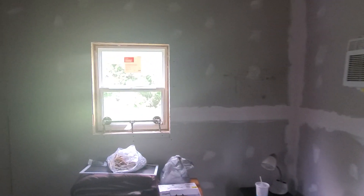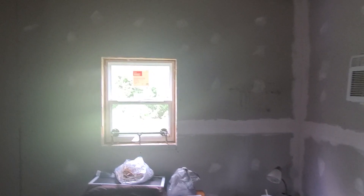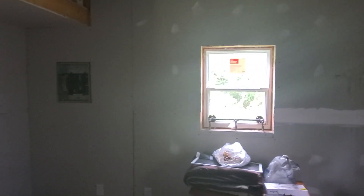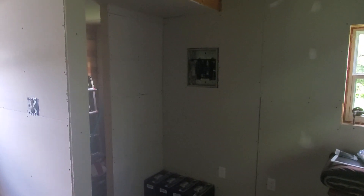Hey y'all, this is Joe out at the cabin at St. Bernard Acres. This is Friday, July 31st. We clawed our way through July — let's see what August is going to give us. I'm out here at the cabin and I want to show you something.